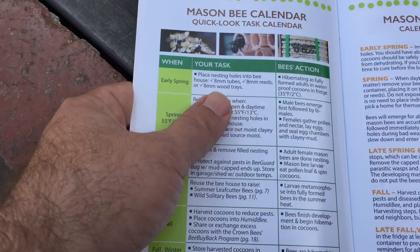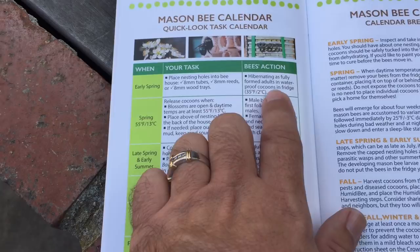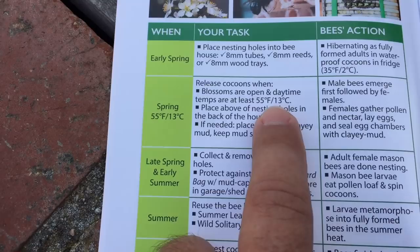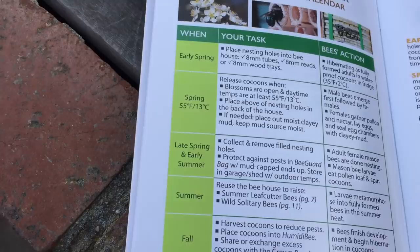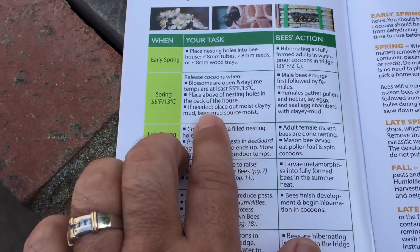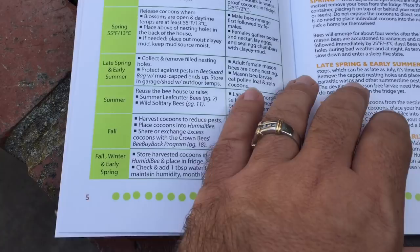The calendar says to place nesting holes into the bee house — eight millimeter tubes — around the time blossoms are opening, at 55 degrees or more. I'm putting them out a little late because I work a lot, but I still have time. It also gives directions on what you need to do throughout the season and information on leaf cutter bees.